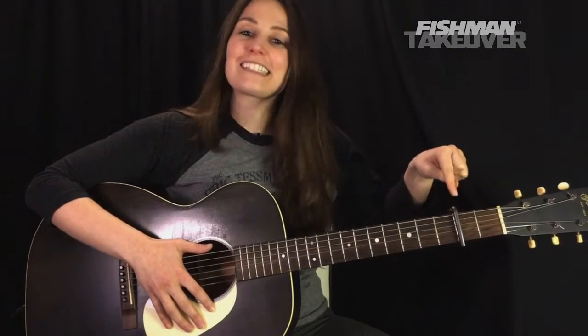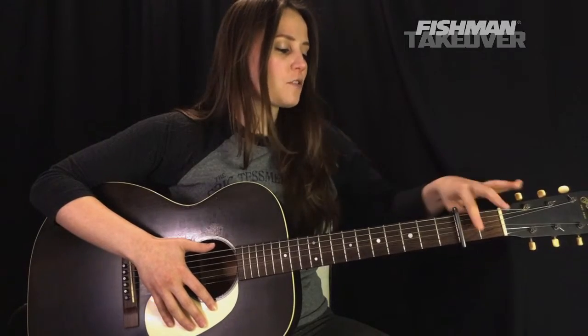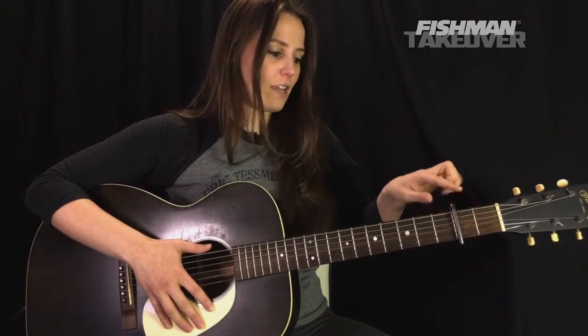Capo at the second fret. Make sure it's nice and straight — we don't want any capos that are twisted or diagonal. We don't want any of that. Nice and straight capo there at the second fret of the guitar.